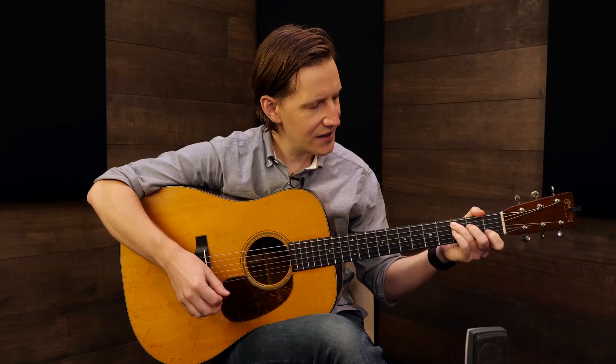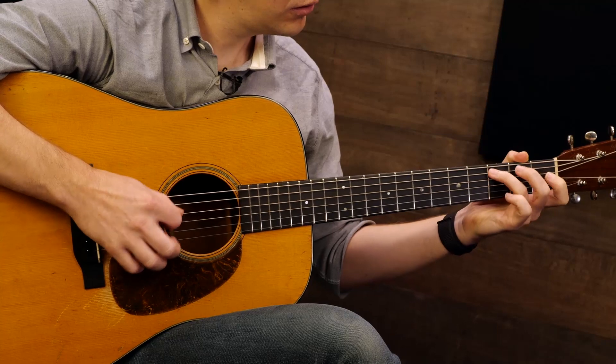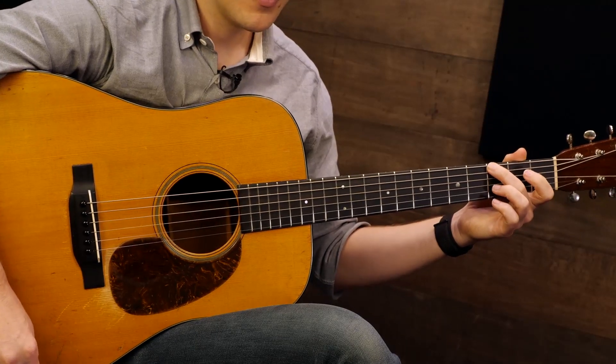Clarence was very creative and had all these cool syncopations and colors that he played with. One of my favorite Clarence licks is what I just call the Clarence White blue note pull-offs. He would basically play that lick. That's the sound — he would get so much music out of that, and it has so much sass. There's so much sass to it that it's just a classic lick.